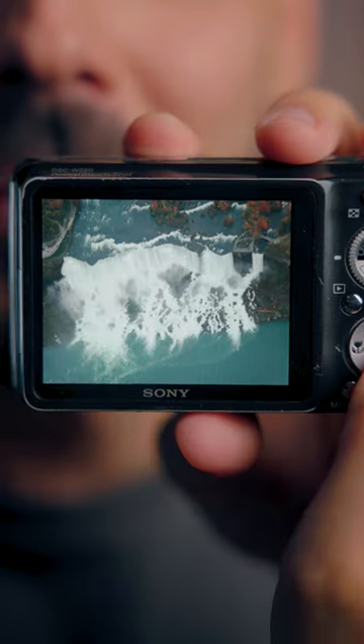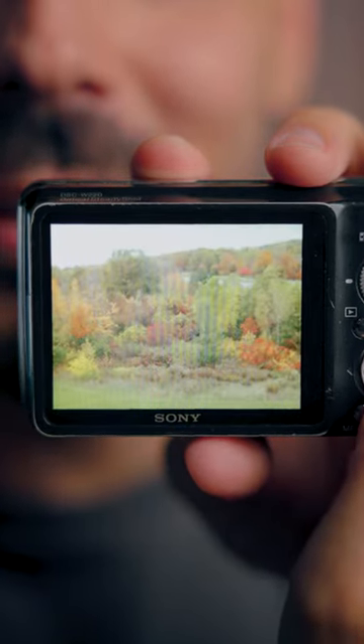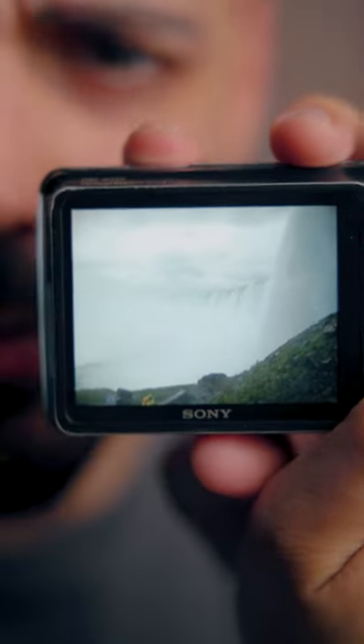I was cleaning up my closet looking through old gear yesterday, and of course I came across this. And believe it or not, the memory card in it actually has photos on it. We've got some helicopter pictures of Niagara Falls — this one's actually pretty good.